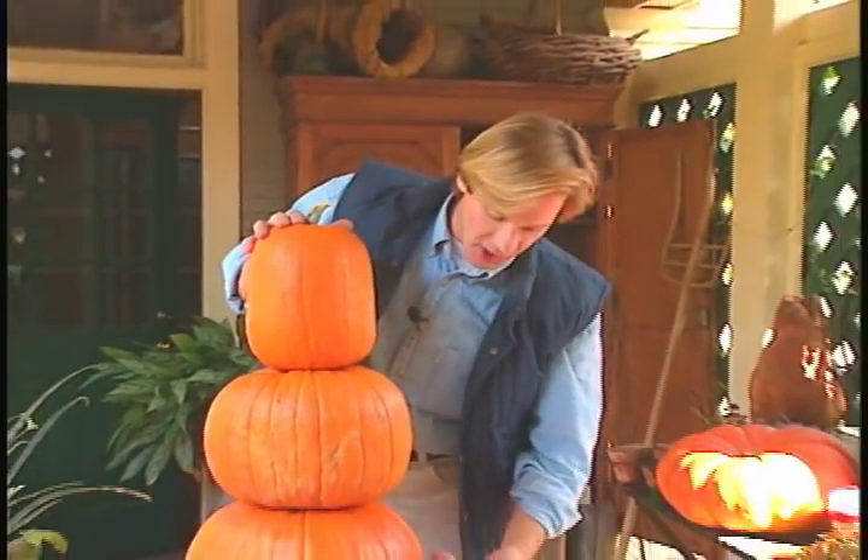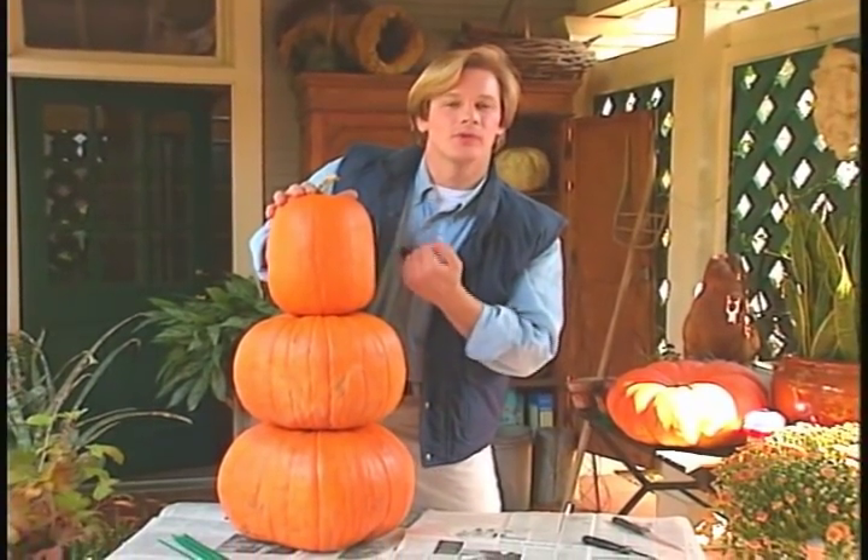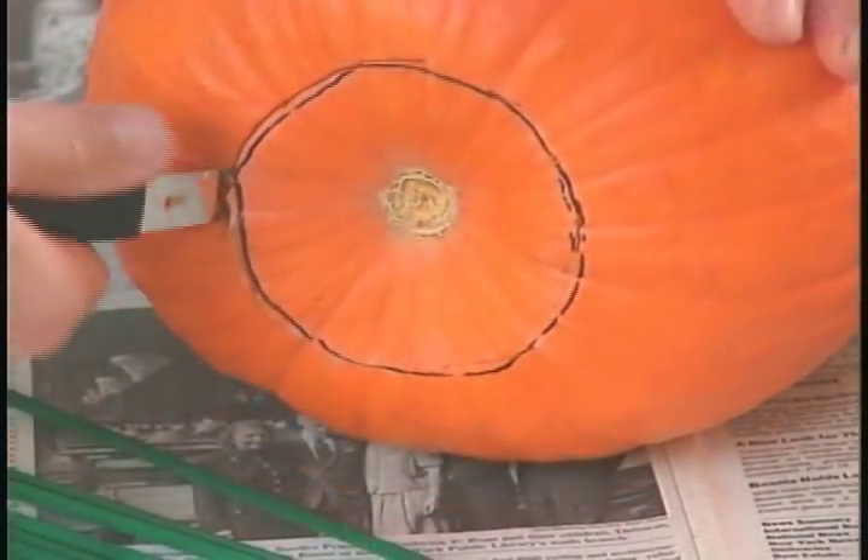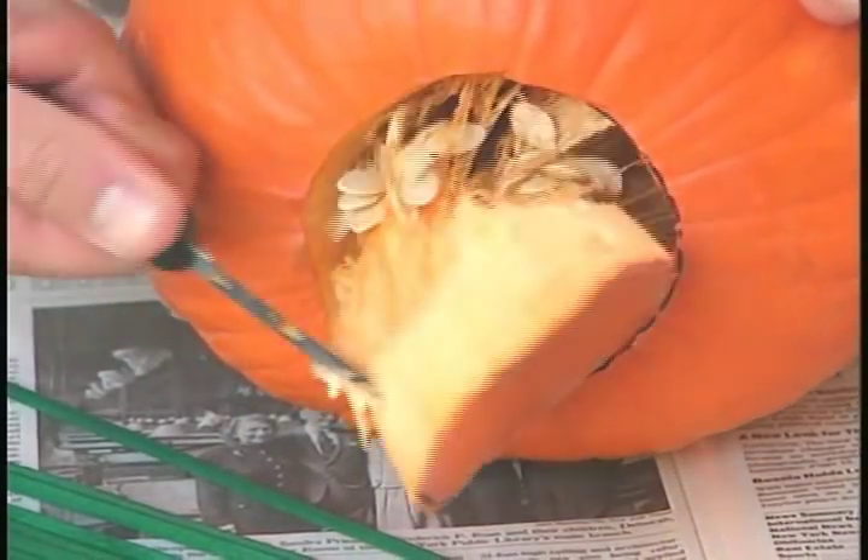The idea here is to cut a shaft all the way up through the three pumpkins so a light can shine through them. The smallest pumpkin will determine the size of the holes I cut. I'm going to cut these about 4 to 5 inches in diameter, and I'll go ahead and clean out the seeds.